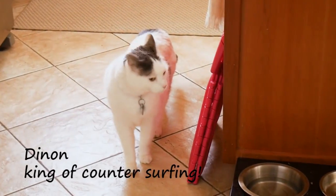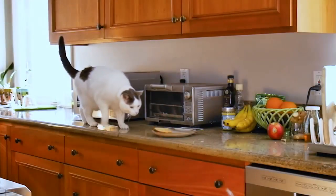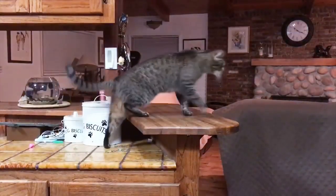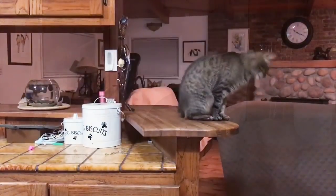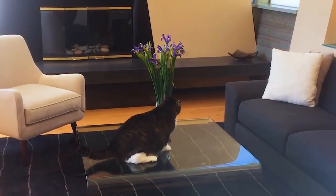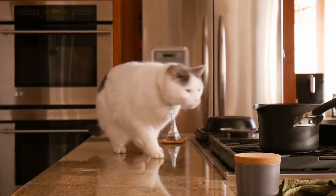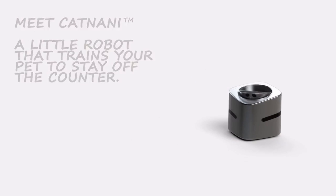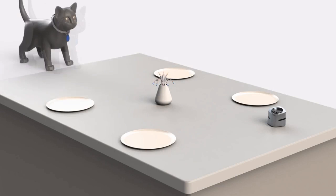After years of training and trying multiple products, our pets are still habitual counter-surfers. Meet Cat Nanny — the little robot that lives on your counter and teaches your pet to stay off.